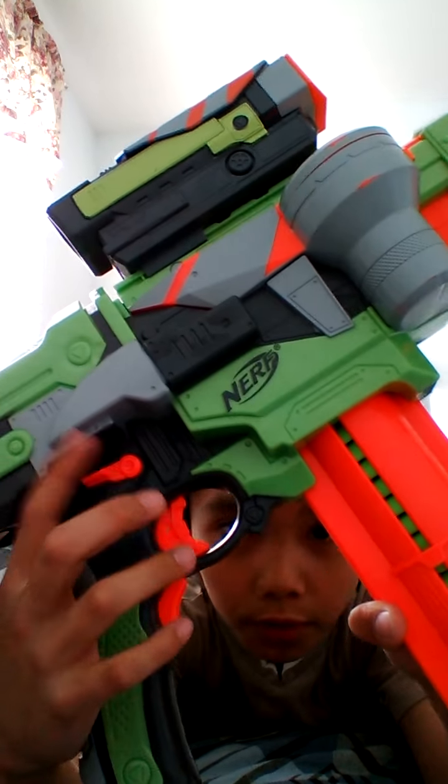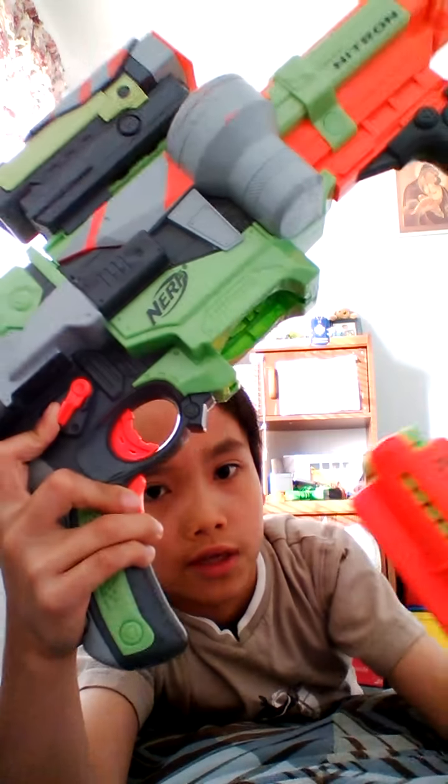I just want to show you about the Vortex — if your disc case is inside like that, you can just pull this lever and then pull this out.